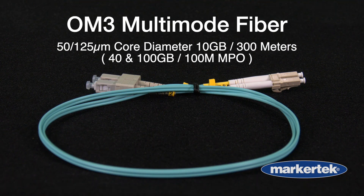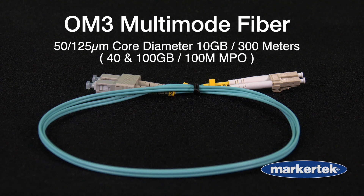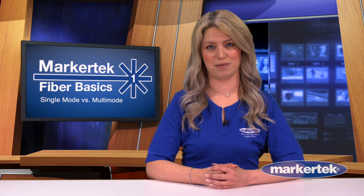OM3 is an aqua-colored fiber cable with a data rate of 10 gigabits. OM3 supports 300 meter distances. It is able to carry 40 gigabit signals or even 100 gigabit up to 100 meters when utilizing what is known as an MPO connector. See part 2 of this series on connector types.